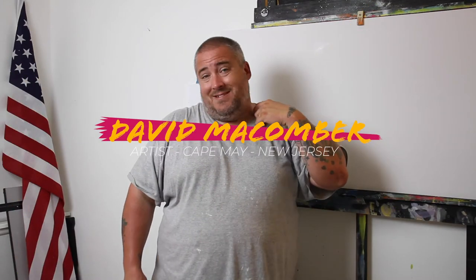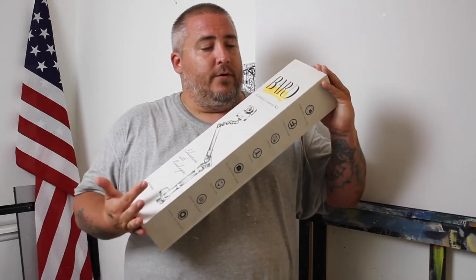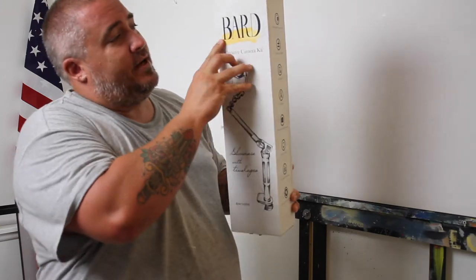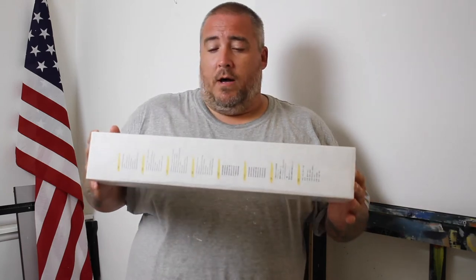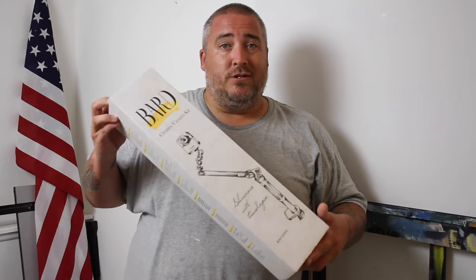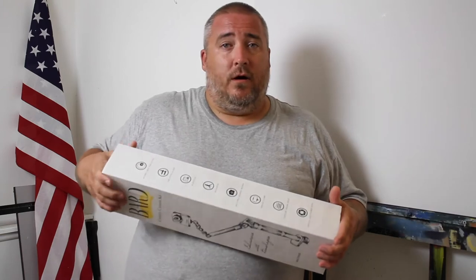What's up everybody, David McCumber here, artist from Cape May, New Jersey. Today we are going to do a review, unboxing, and demonstration of the Bard Creative Camera Kit. The folks at Bard sent this to me to give my review and check it out. So if you're into cameras or you're an artist, this is for you. Let's go over to the desk and do a little unboxing.